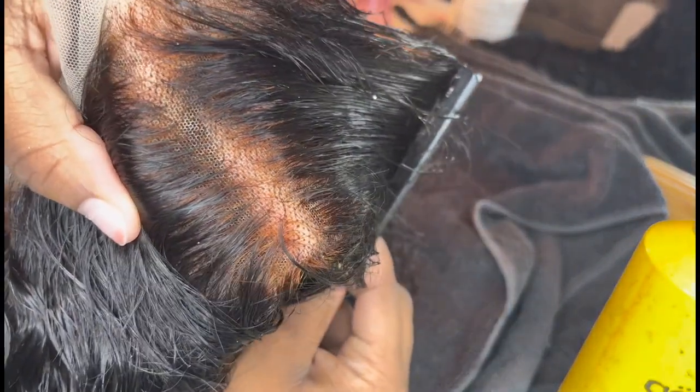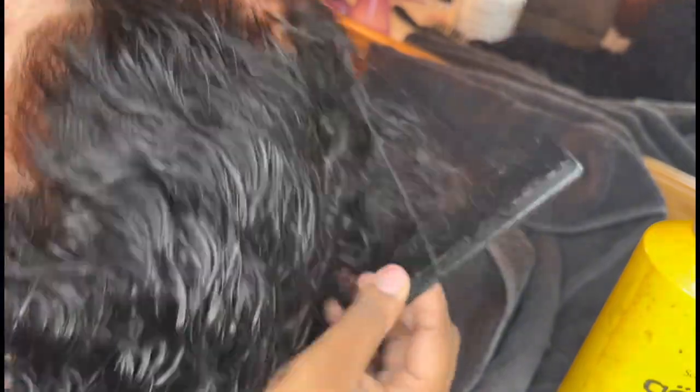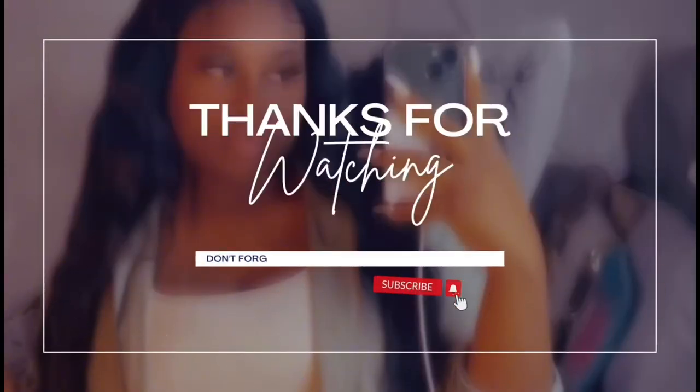I did over-bleach a little bit too much, but yes, this is the bleaching video for you guys. Let me know if you guys want to see a wig styling video — I could most definitely do it. I hope you guys enjoyed the video — like, comment, subscribe, and thanks for watching.